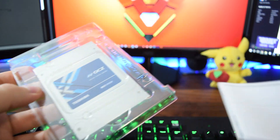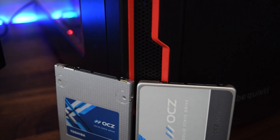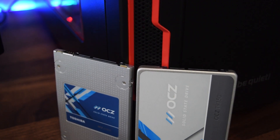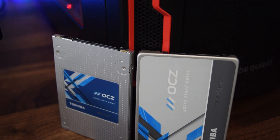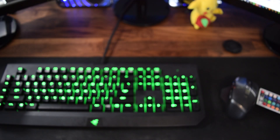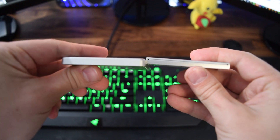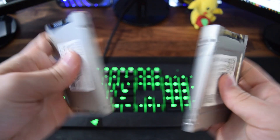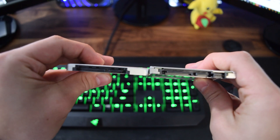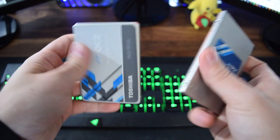This drive falls in between their enthusiast PCIe NVMe drive the RD400 and their more value optimized drive the TR150. The TR150, which is a drive we're going to be using in a build coming up very shortly, is the value optimized drive. To reach this value they had to cut back in certain parts, in particular choosing TLC flash components over the better enduring MLC flash. This allows OCZ to sell their drives at a lower cost without cutting corners in more significant areas, creating a valuable drive for entry level PC builders.